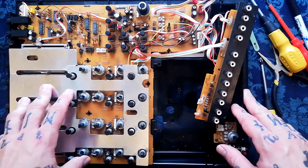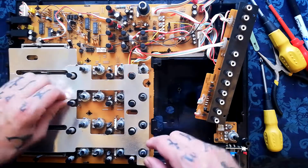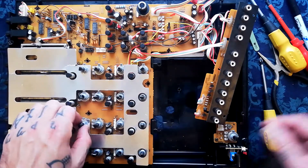Moving on with the deconstruction of our FOSTEX 160. I assume this is the beginning of the second video. I'm making these without editing them — we're looking at the rushes, that's what I've heard them called in Hollywood.